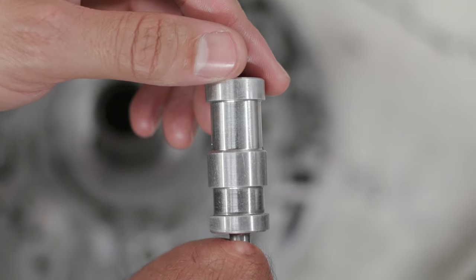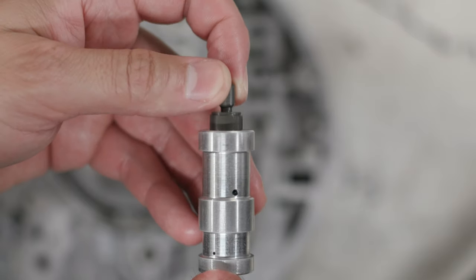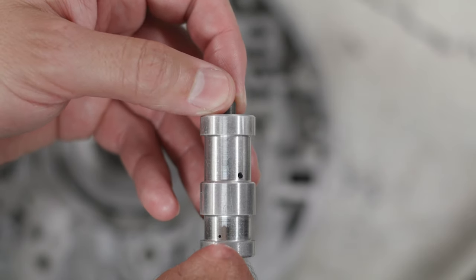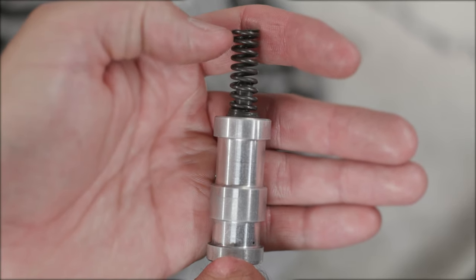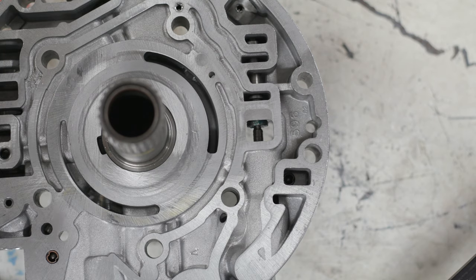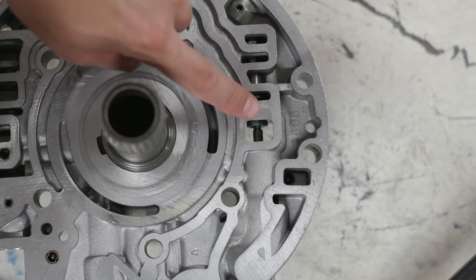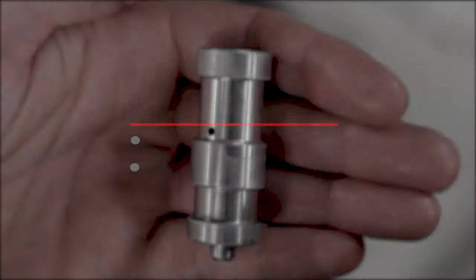All oil entering the boost sleeve feeds oil to one of two locations on the boost valve. Whenever oil is fed to the boost sleeve it pushes the boost valve in the direction of the pressure regulator valve. The boost valve pushes on the isolator spring, and the isolator spring pushes on the pressure regulator valve, increasing spring pressure. That increased spring pressure raises line pressure. The boost sleeve and valve are fed oil by two different circuits: the input reverse circuit and the torque signal circuit.